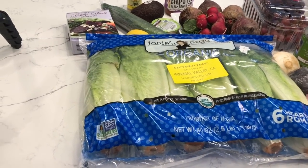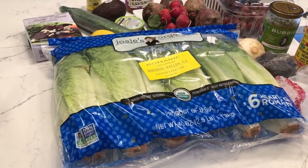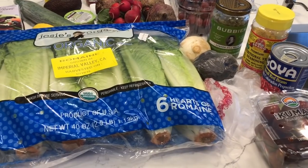Hey y'all, welcome to What Chelsea Eats. Today I'm going to make a salad for lunch for both my husband and myself.